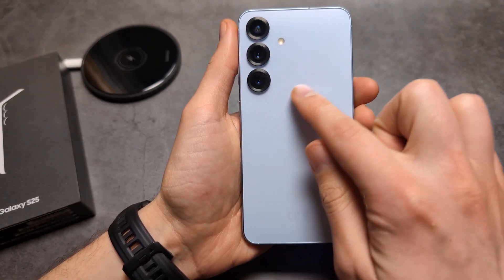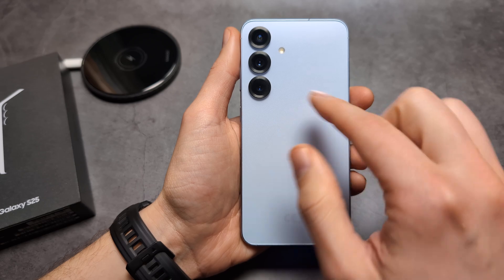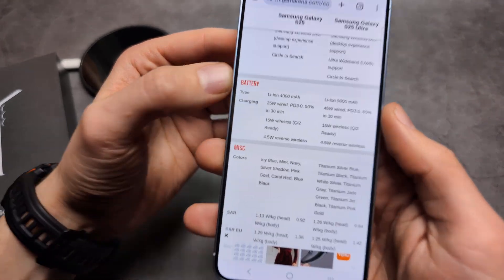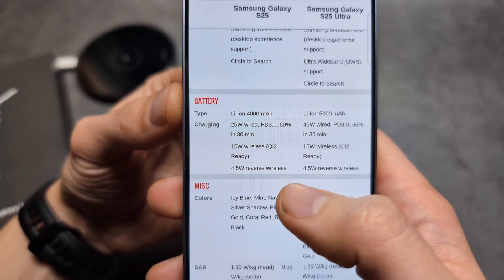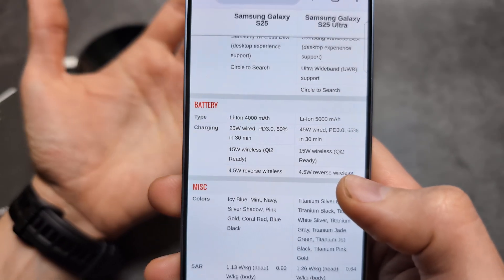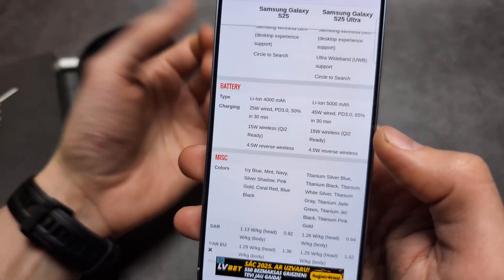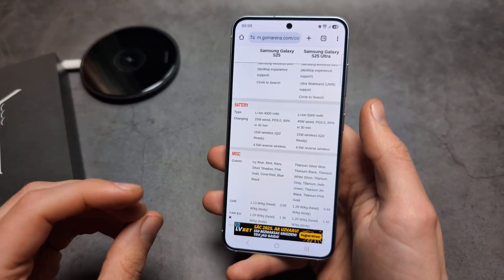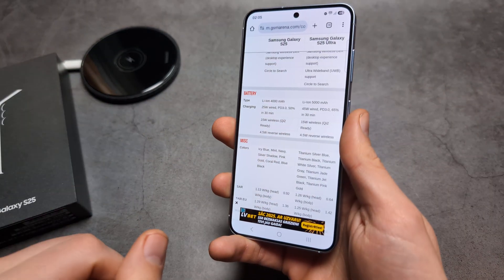The wireless charging coil is located right in the middle of the phone, and on the Ultra as well. Both phones actually have 15 watts of wireless charging speed, which is kind of ridiculous as the Ultra should probably have faster wireless charging. Also this year we actually get Qi2 wireless charging, whereas previously on the S24 and S24 Ultra we only got the old style.